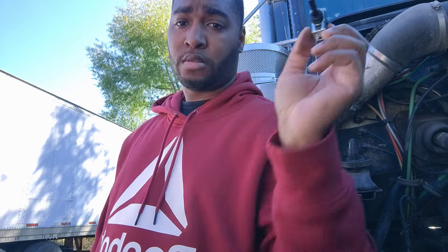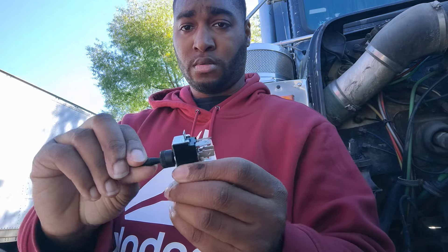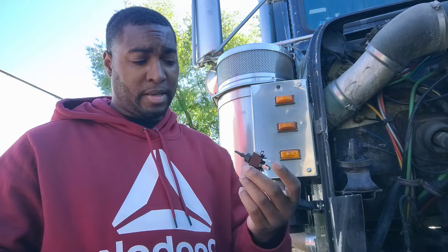I was at Freight Line yesterday and picked up a brand new engine fan switch for the dash. Real easy to install — just need a screwdriver for the panel. That's why I like the FLD 120s, 132s, whatever you call them — everything dealing with the dash you just need a screwdriver. The switch is brand new; I don't know if it's working or not.